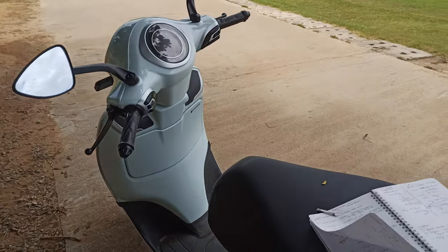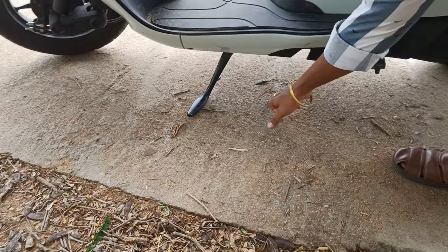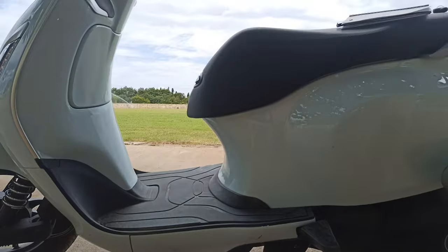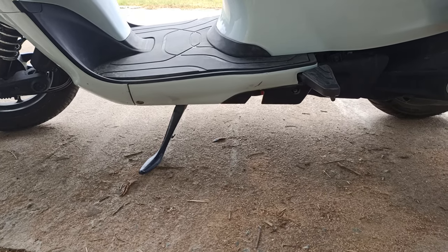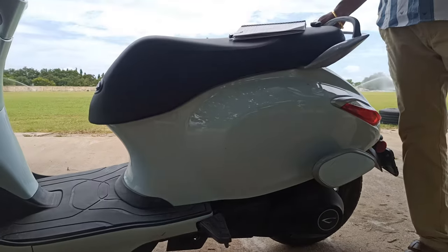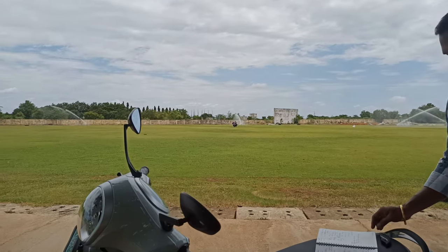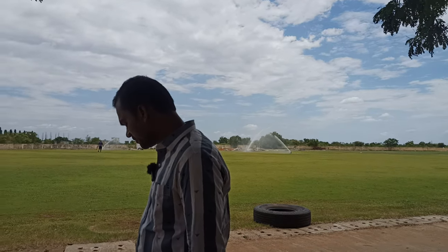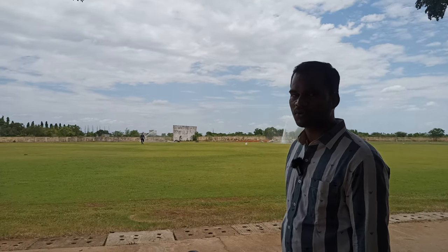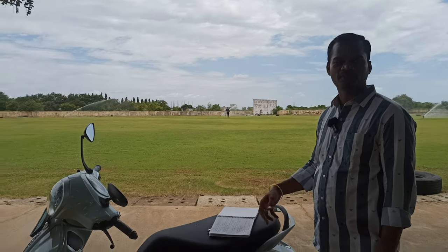The ground clearance of this electric vehicle is 16 centimeters, which is excellent. The curb weight is 134 kilograms. It also has an under-seat storage of 21 liters, which can fit a full helmet. That covers the overall physical overview of this electric vehicle.